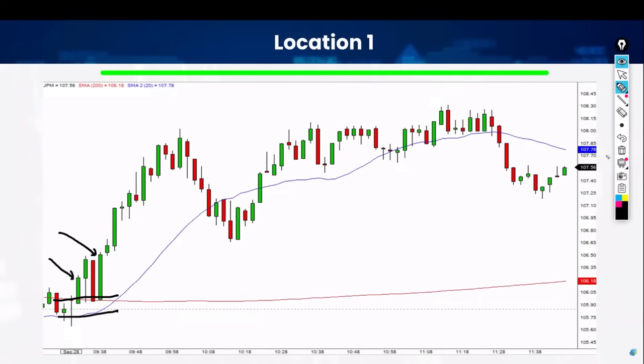Look at it again — boom, boom, perfect location. Boom, two, protect yourself. Remember, you were probably entering somewhere down here — this was all red at one point. So you're probably coming in like this, boom. Two, protecting yourself there, and it comes back a little bit — that's fine as long as it doesn't stop you out. And the rest is history. Guys, I can show you this all day long, because these events happen every eight minutes of your life.